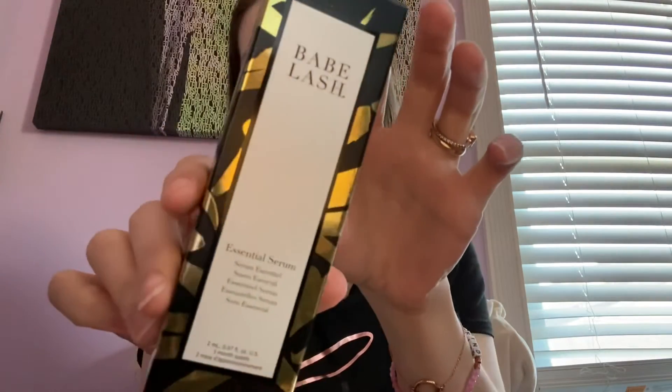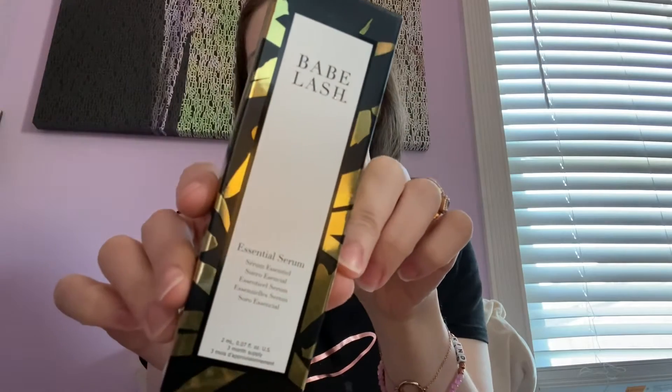The next thing in here is this Babe Lash Essential Serum. I got the Babe Lash serum in my Ipsy Glam Bag X for the month of February, I want to say. Really great product.